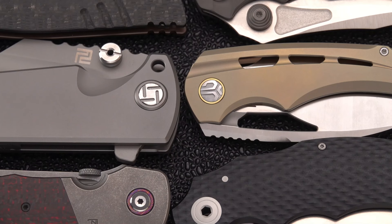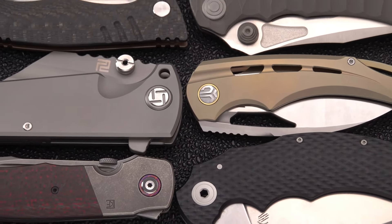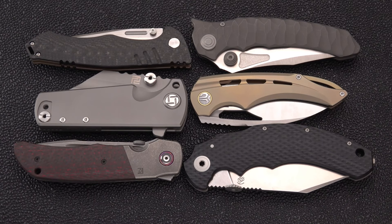Hey, what is up blade lovers — we've got a good one for you today. I enjoy doing these; I could do them every day until I run out of big folders. Some of my favorites are big folders — I'm not a small folder guy. I've got a bunch; some have been sent for review, some I actually bought on my own. Nothing is as satisfying as a big folder, so let's do a reveal.